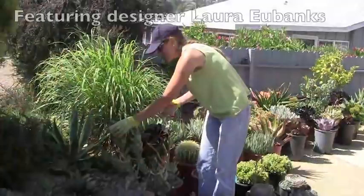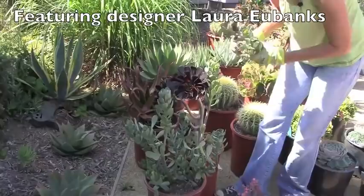This is how I work with succulents. Roots, for the most part, are optional.